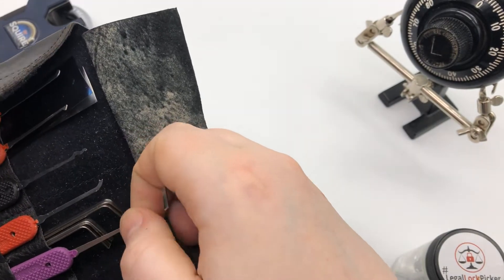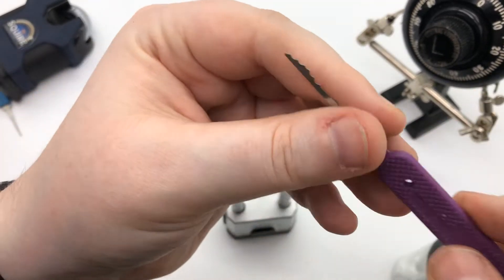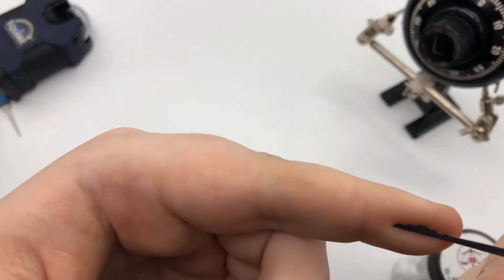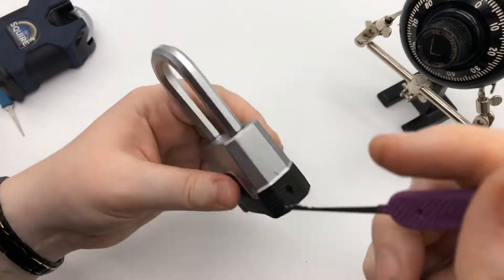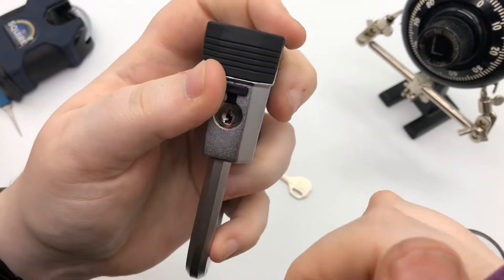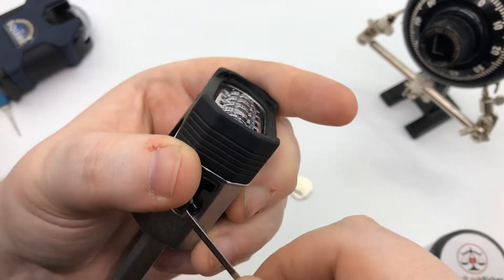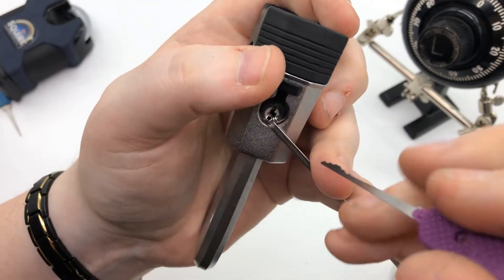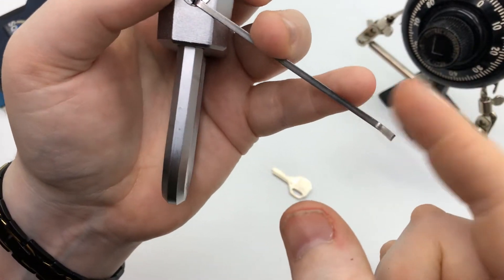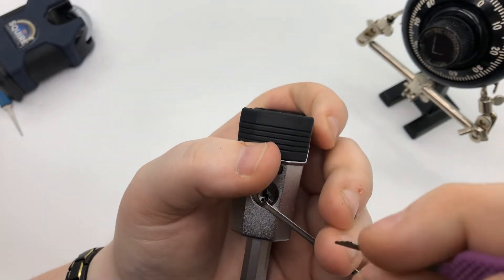For this particular one, I'm just going to use this Peterson City Rake — it's like an extra small one. I don't get to use these a lot, so it's nice to bring them out of the closet every once in a while. We're going to use bottom-of-the-keyway tension here. Very light — I'm going to stick it in lightly.